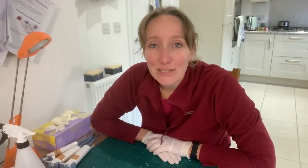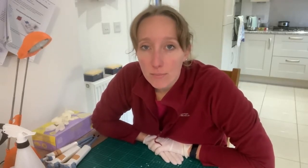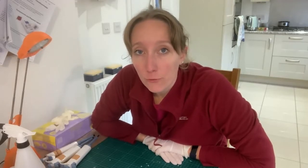Hi there! This week I am going to be extracting DNA from pigeon feathers to optimize our bird sexing workflow for pigeons.